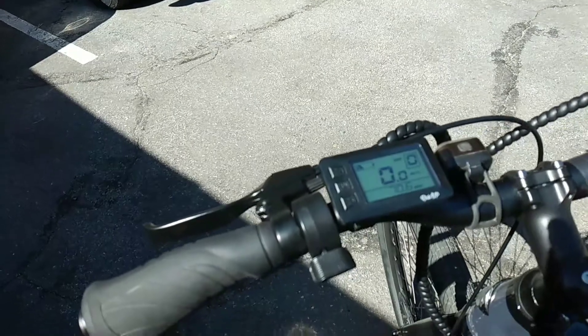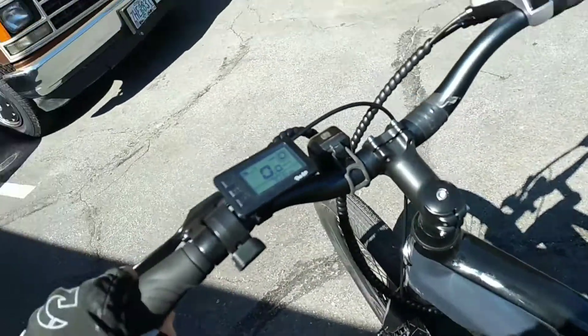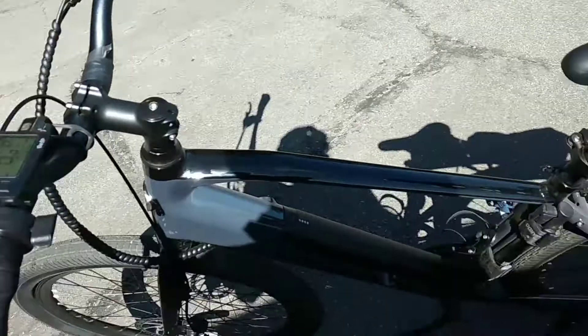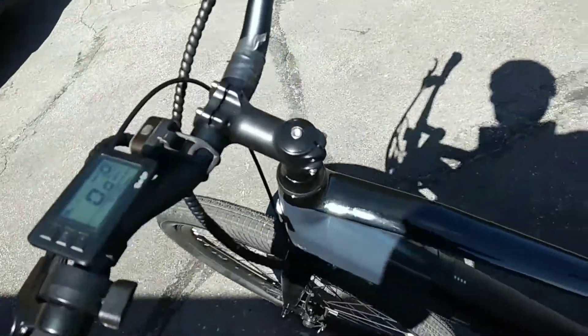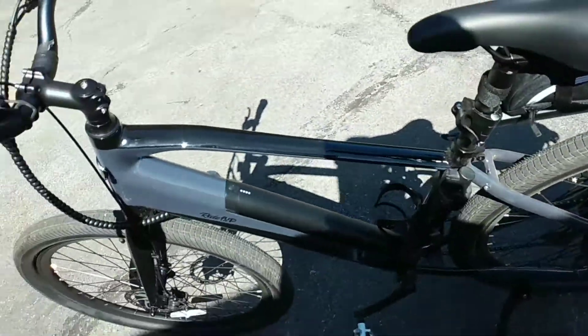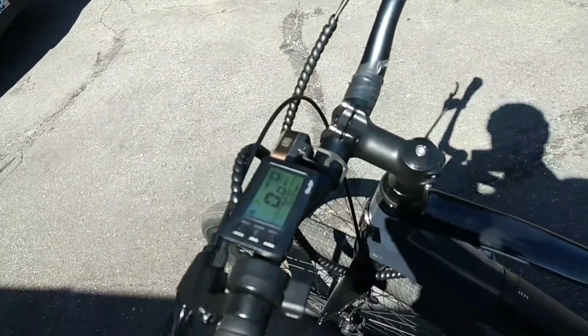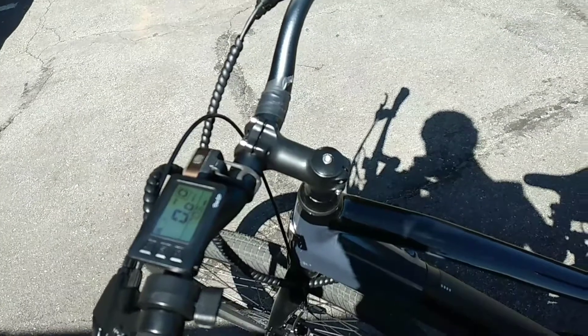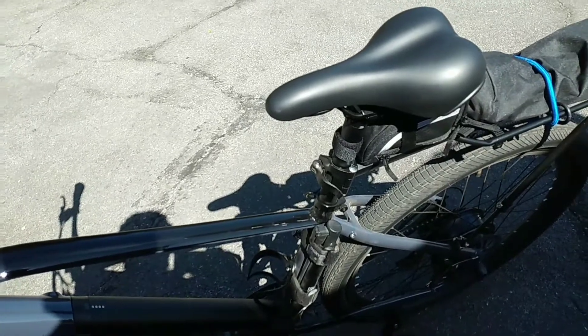It's comfortable — it's an excellent bike and I'm very pleased with it. It rides fairly well without any power; you can just turn it off and it's a little heavy, but it pedals well and rolls nicely. You could make it home even without power.